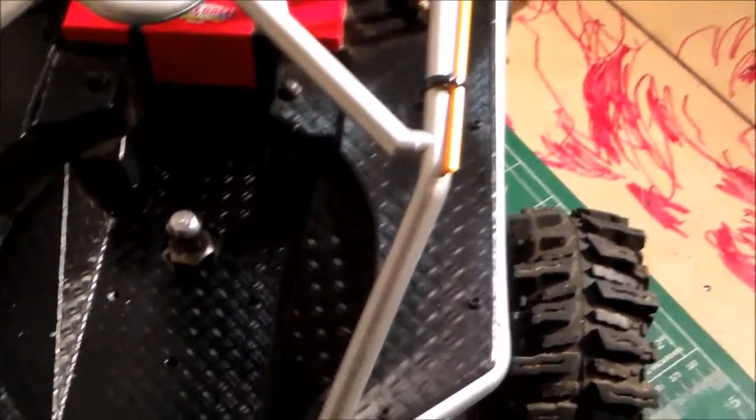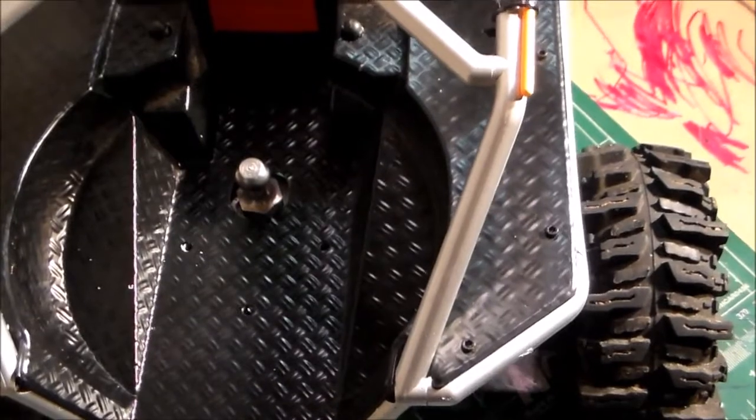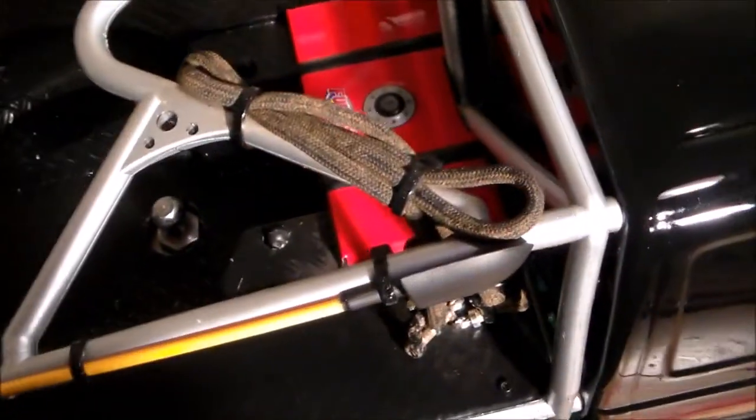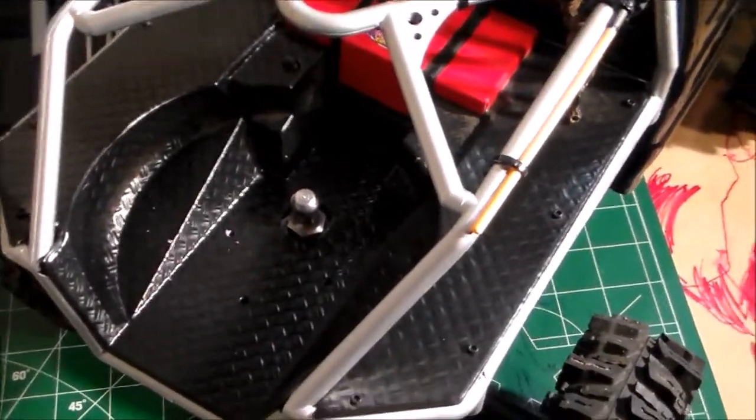The hole in the bed, I used just a step drill bit to cut that. I will tell you, if you go to do that, make sure you're real careful with that, because it'll tear that plastic up and bind it real quick. So just go easy with it.